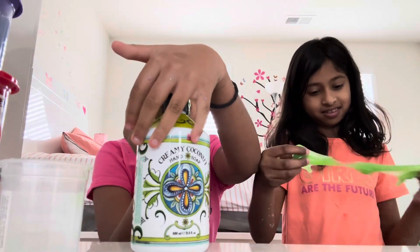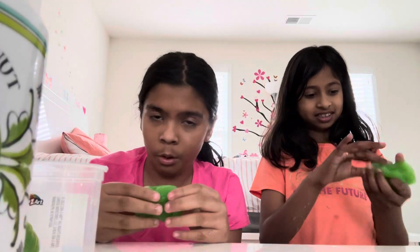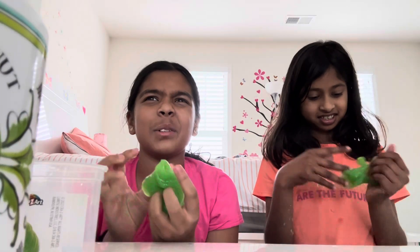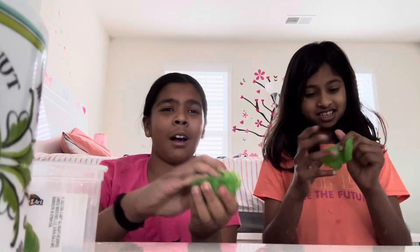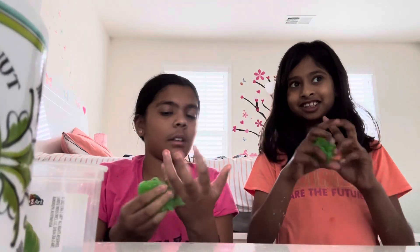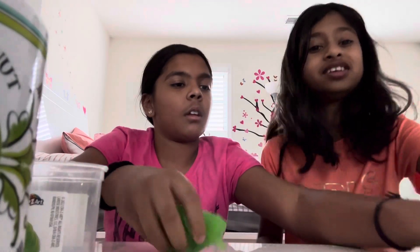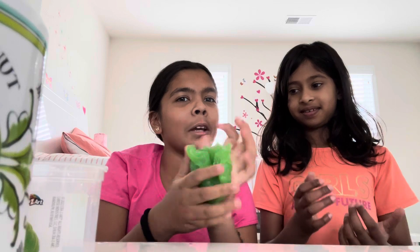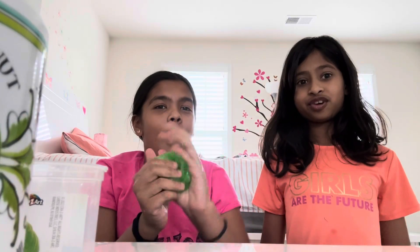Without the soap I'd rate this a 3 out of 10. Now let's see how it feels with soap. With the soap I would rate it a 3 out of 10 as well. You like it better without soap? Yeah, it's honestly better without it.